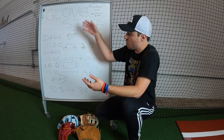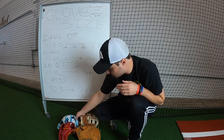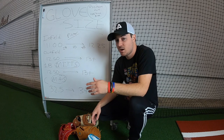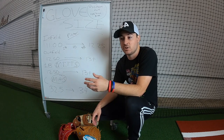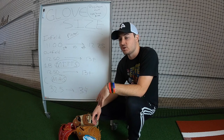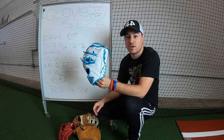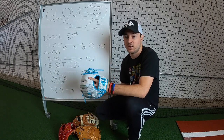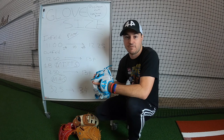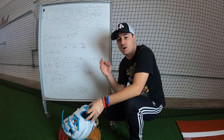Just to reiterate one more time — these gloves come in all different sizes, but your hand size doesn't matter. If you're five-ten or you're six-three, you can still use this 11.5 inch glove. It's not like when you're five-ten you use an 11 inch and when you're six-five you need a 14 inch or anything like that. It's really based on position.